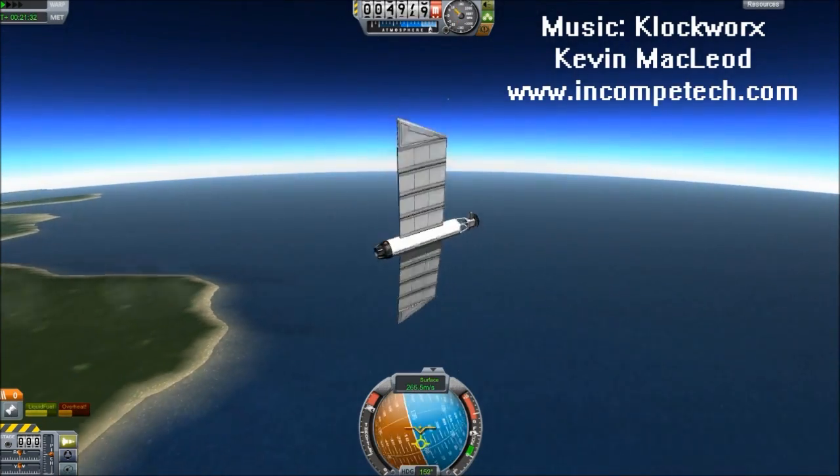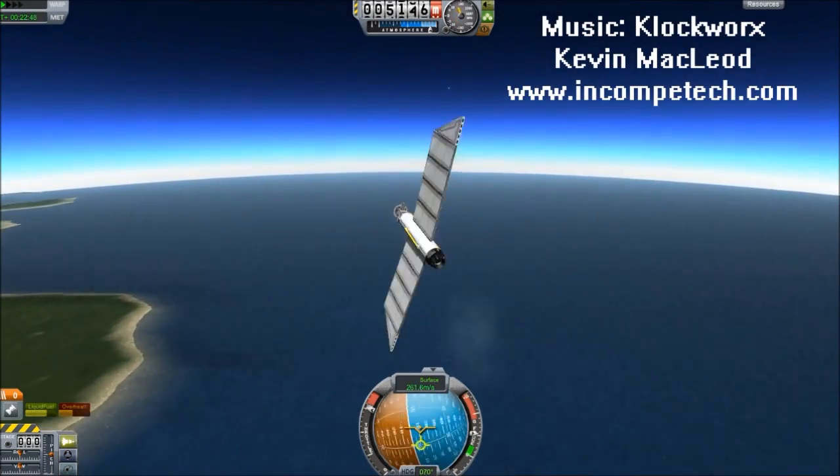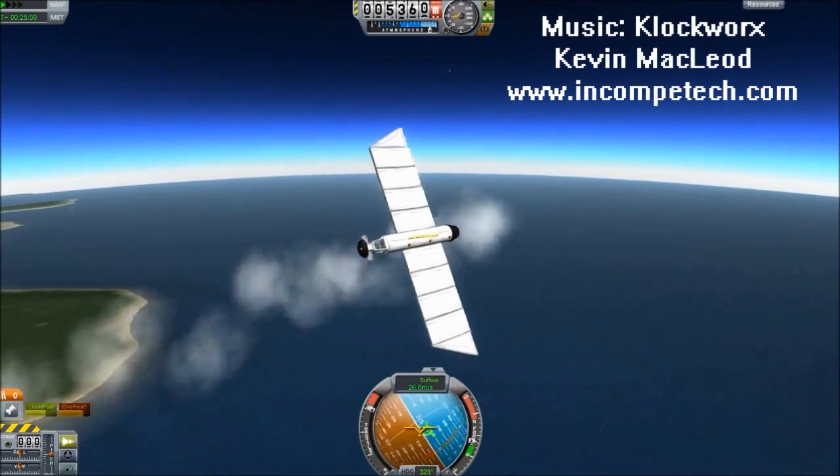Our vector heading is very close to the way we're pointed, but just barely in front of it, keeping us spiraling. This is a very stable pattern I've found — it'll continue like this for about 15 or 20 minutes.